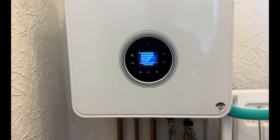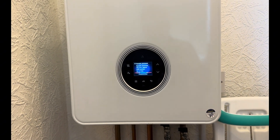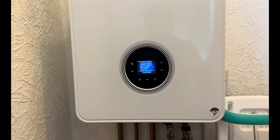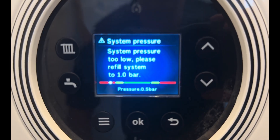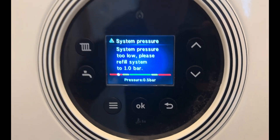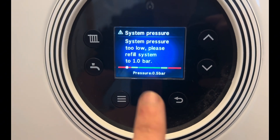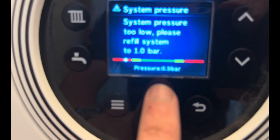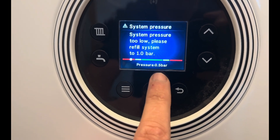This is just a short video to show you how to repressurize the boiler on a Worcester Greenstar 4000. On the screen you've got a warning notice: system pressure too low, please refill system to one bar, and underneath it says 0.5 bar — so that's your current pressure, 0.5 bar.